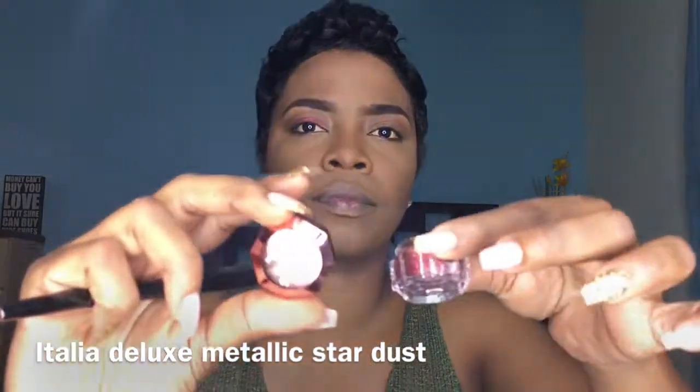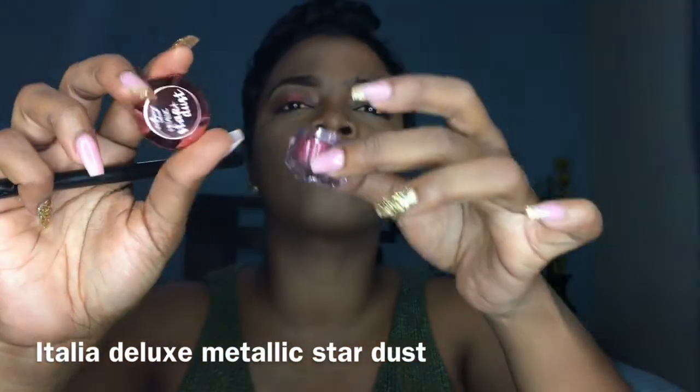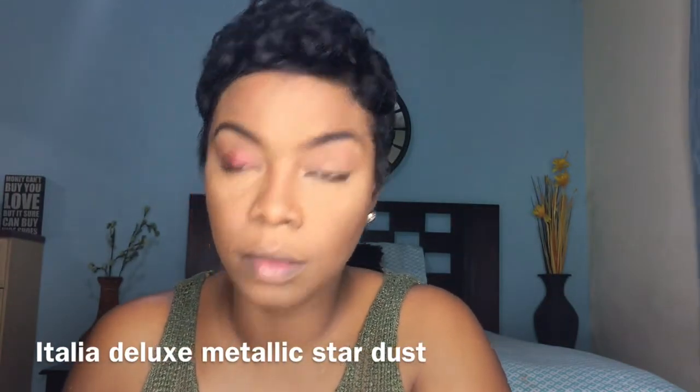I'm using a glitter — it's glittery but it's a weird texture. It's not loose glitter, it's like a glitter paste. I absolutely love it because it helps to control where the glitter goes. I'm applying it on my top lid and underneath my eyes with the same brush, because ain't nobody got time to be changing brushes.